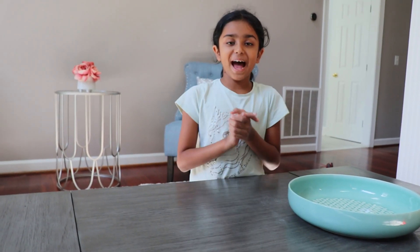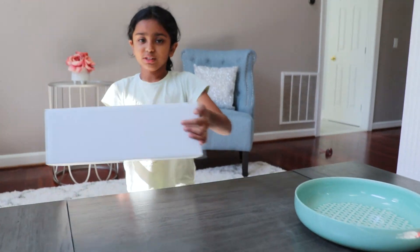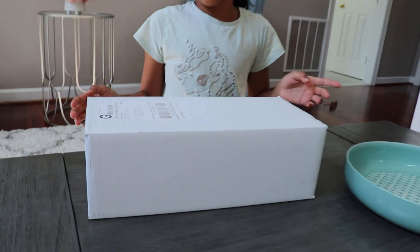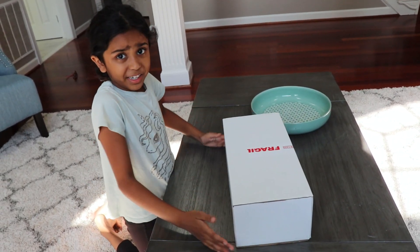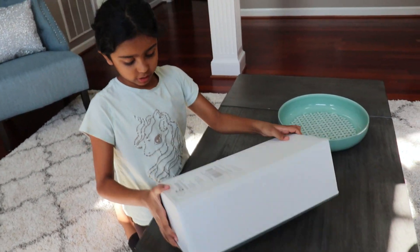Hey guys, welcome back to my YouTube channel! Today I got this mysterious box and we're going to open it up and see what's inside. I found it at my doorstep and it looks interesting to open.